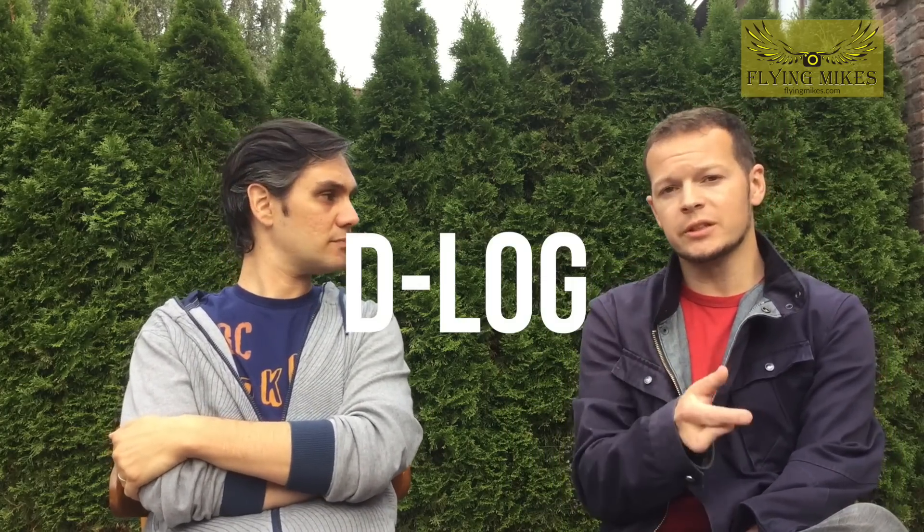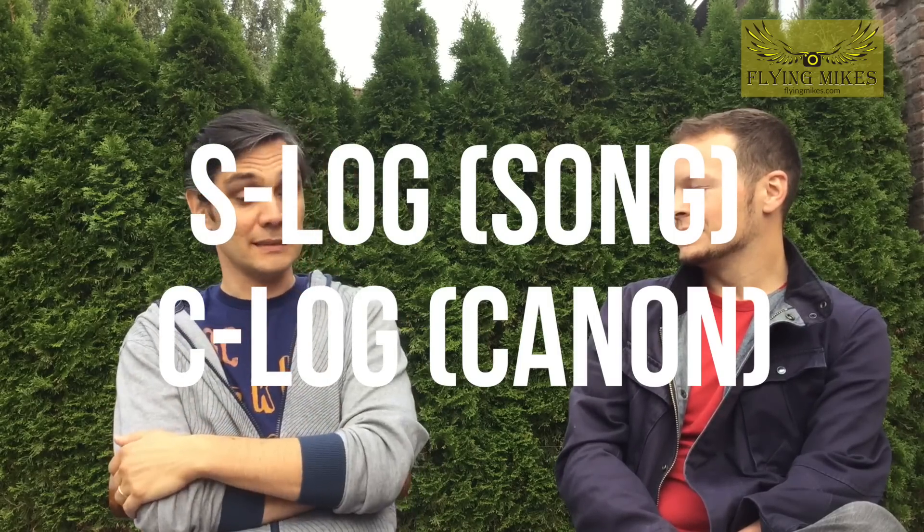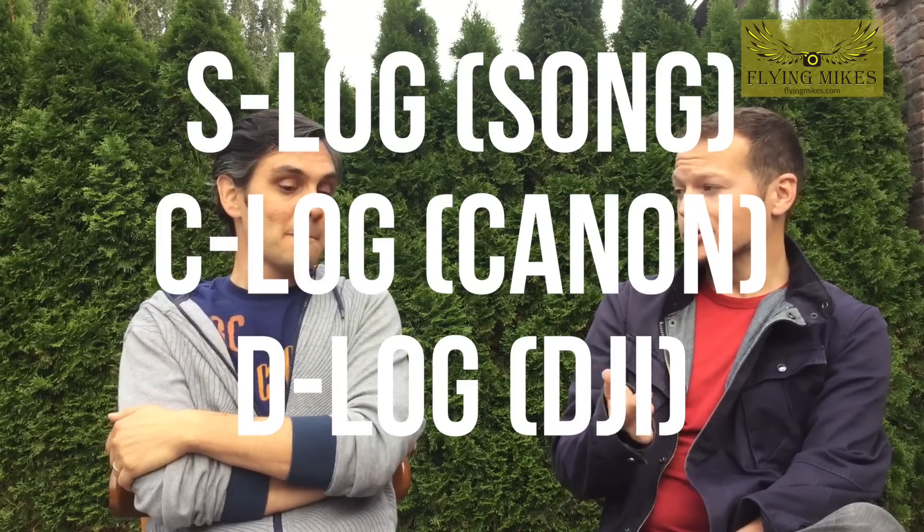We just got to the point where they introduced D-Log and started talking about 13 stops of dynamic range. What does D-Log and 13 stops of dynamic range mean to you? Well, that means professional. All the big companies nowadays have their own log format. We're working with S-Log, C-Log — DJI is now working on D-Log. So it's a good step up for them.